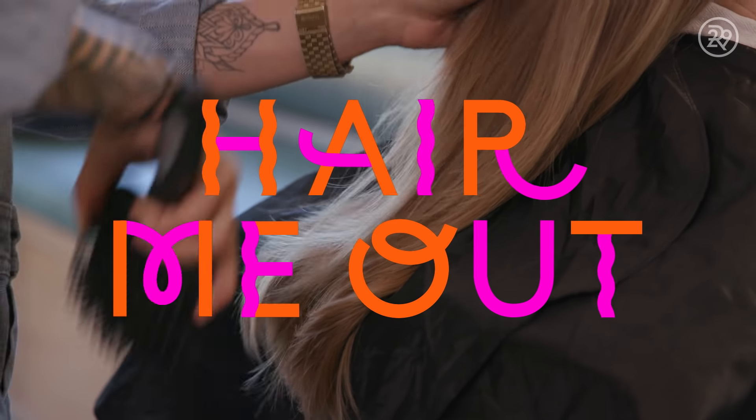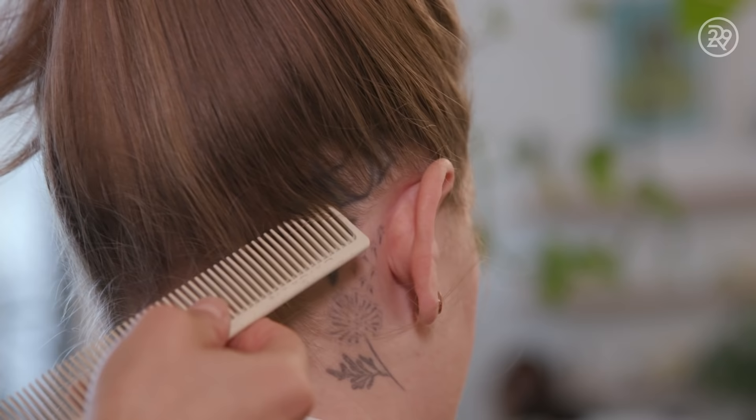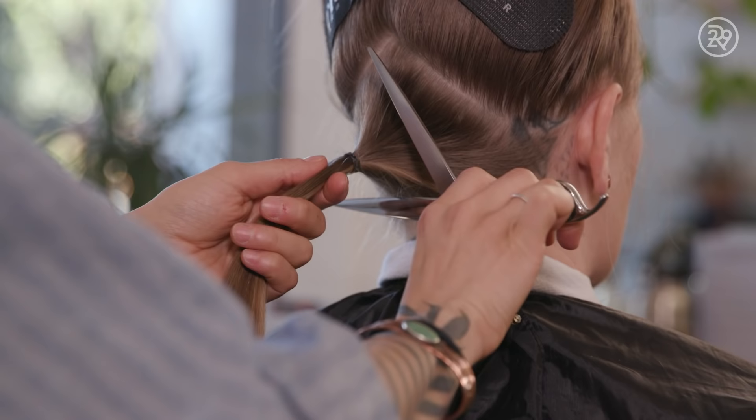So I'm really nervous. Change really freaks me out. I'm terrified, but I'm just going to channel that into excitement. I'm Sunny, and I'm getting an undercut today.